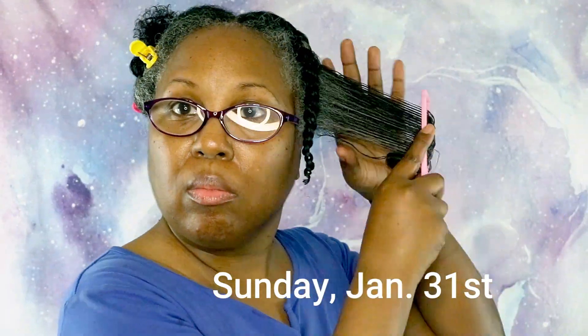In today's video you'll see me do a twist out and also see how I maintain my twist out throughout the week. The products that I use in my hair are listed in the description box.